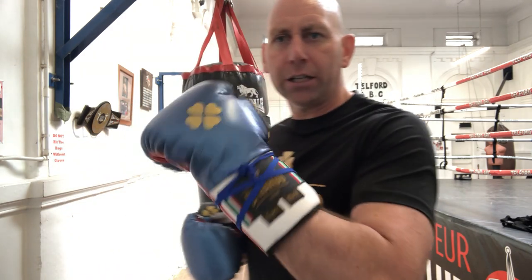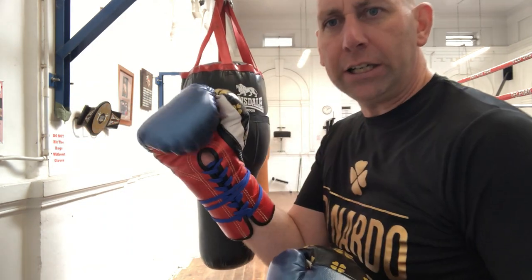There's the Denutos there — lovely on the bag, actually very, very nice. Really enjoying using them.